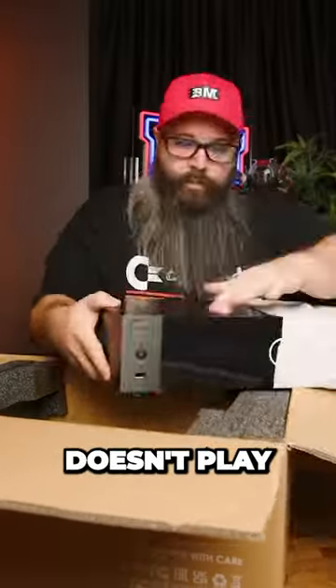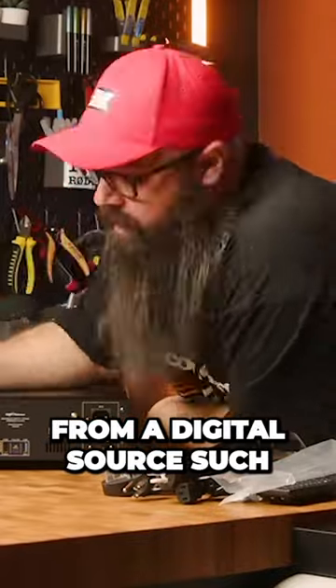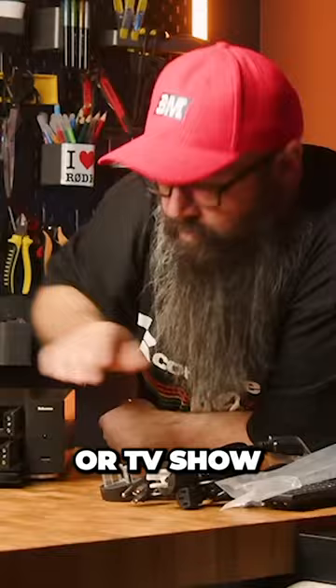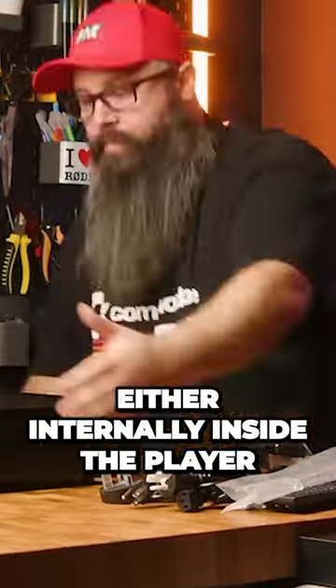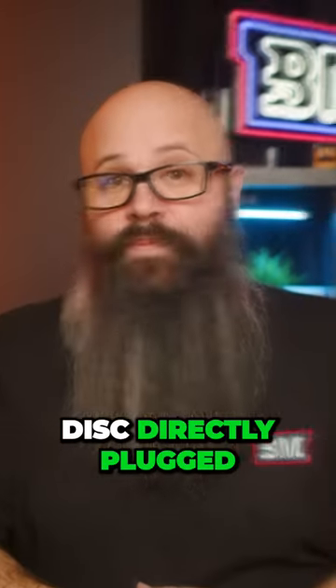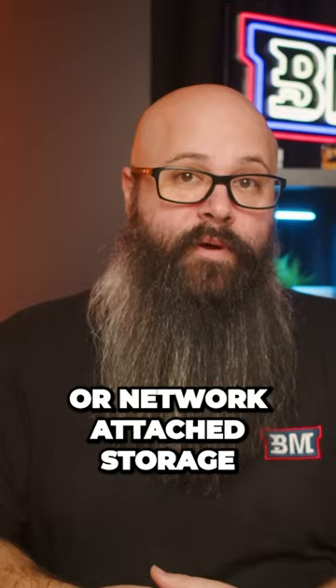This type of 4K movie player doesn't play from a physical disc. It's designed to play from a digital source such as an ISO or MKV rip of a movie or TV show, which can be stored either internally inside the player on a hard drive, from a USB disc directly plugged in, or in my case from a NAS, or network attached storage.